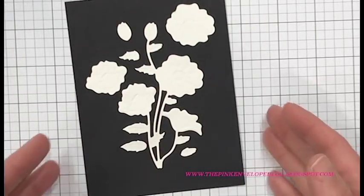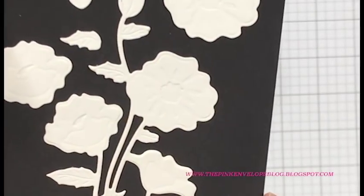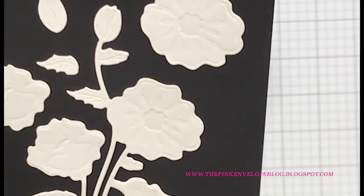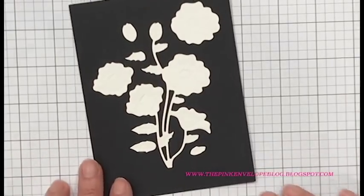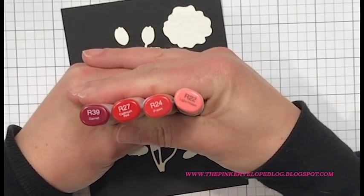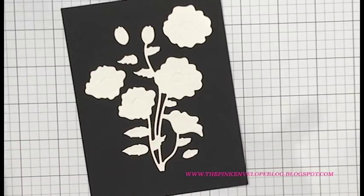I've already die cut these out. My die cut machine is actually across the room from me and I don't have a Spellbinders die cutting machine, although I did check that out at Creativation — they're totally worth it, you should get your hands on one. You can see how deep that embossing is. I did make sure that I used a shim when I ran these through because I really needed that embossing to be pretty deep. And I cut these out of Neenah Solar White cardstock because I knew I was going to be doing Copic coloring.